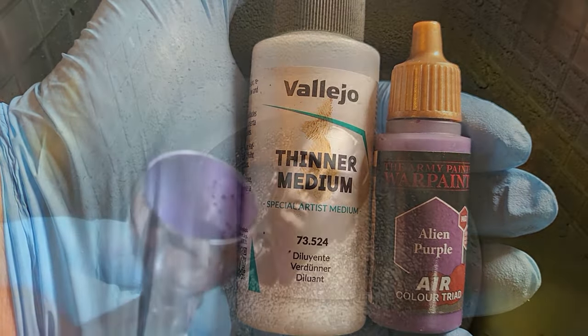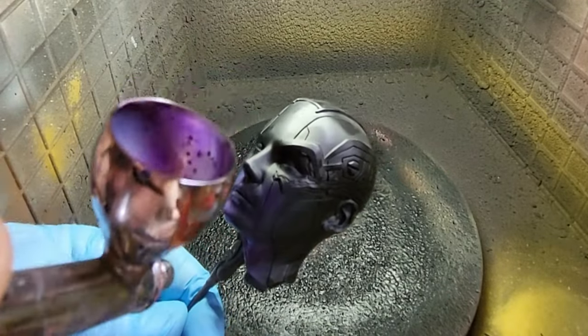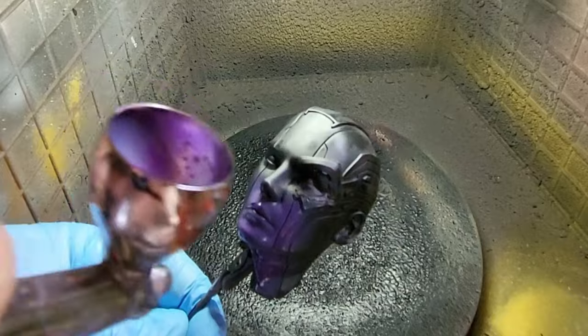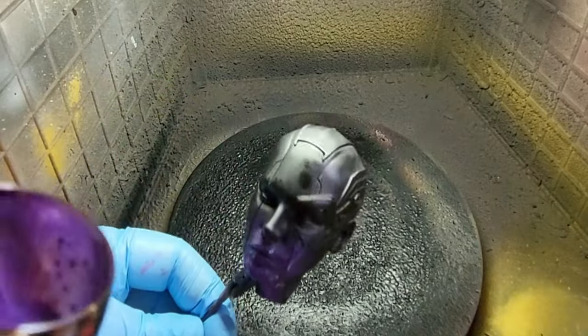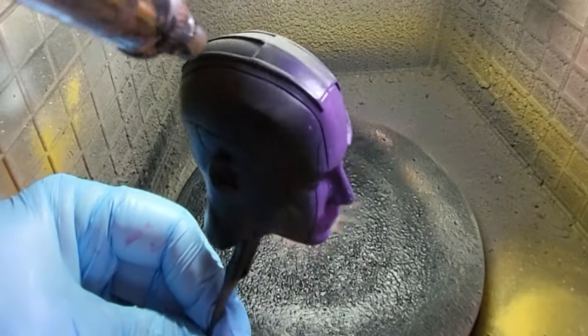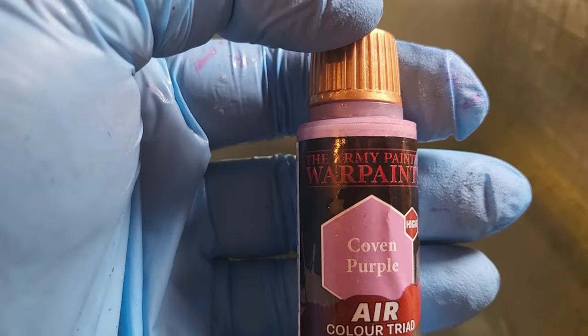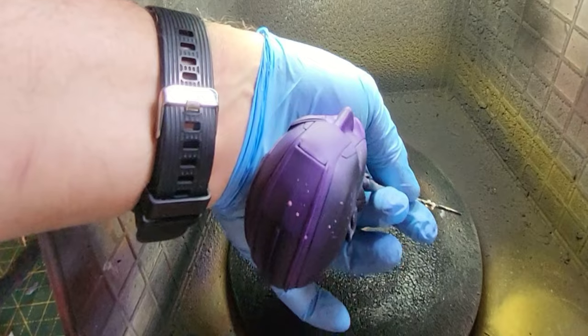I've given it a coat all over of some Chaos Black from Citadel, and used Alien Purple from the Army Painter Mega Set just to paint down that central line on her face. Don't worry about overspill because we're going to be doing some masking and putting the blue in, but get that purple all around her noggin. Now I'm taking some Coven Purple to lower that a little bit - it's a really good purple that goes lovely with this.